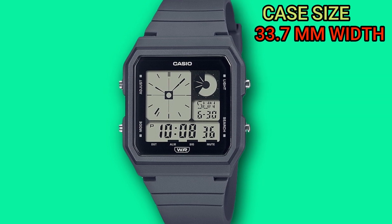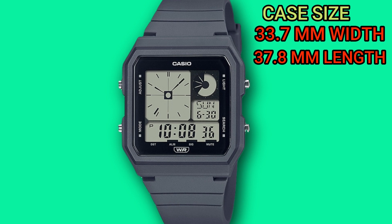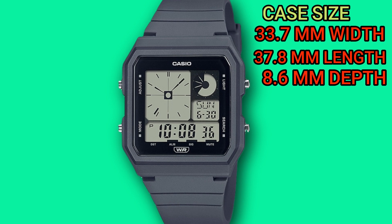The dimensions are only 33.7mm in width, 37.8mm in length, and it's also quite thin at only 8.6mm. As for the weight, it's also going to be fairly light, weighing in at only 23g.